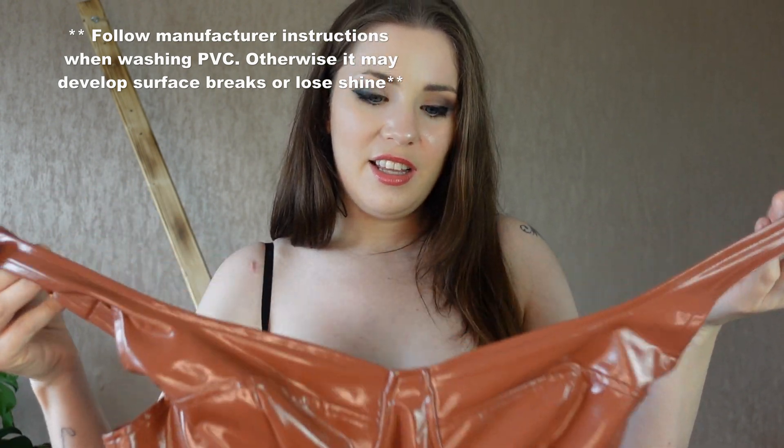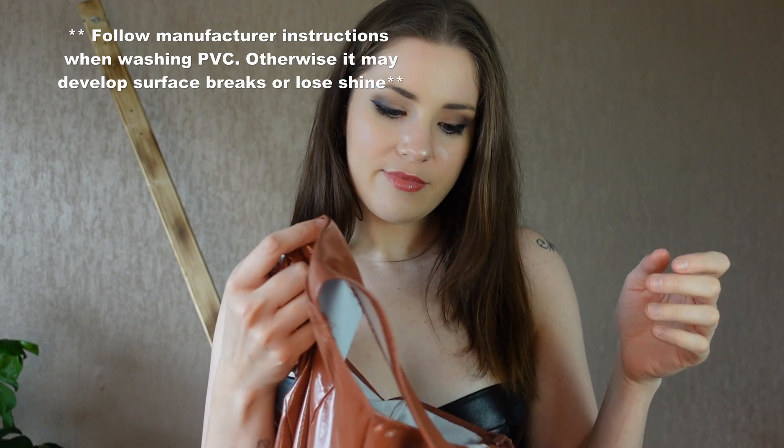One of the easiest ways to tell the difference — if you're looking at photographs or if you're in a shop and you're really not sure — is to look and see if it's stitched. On PVC, the inside is kind of like a stretchy fabric that's been coated in plastic basically. These are a lot easier to get on, easier to take care of — you can generally put them in your washing machine at a low temperature.